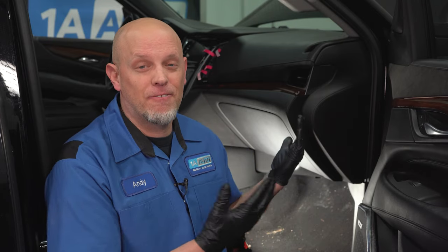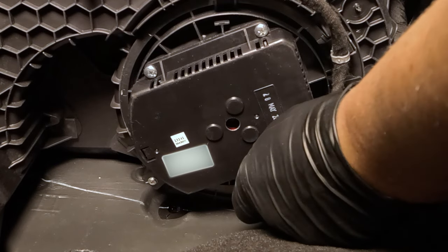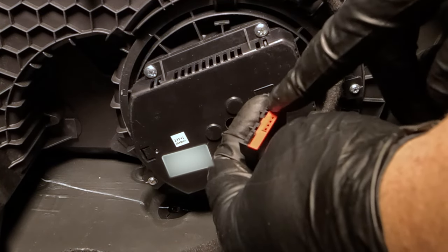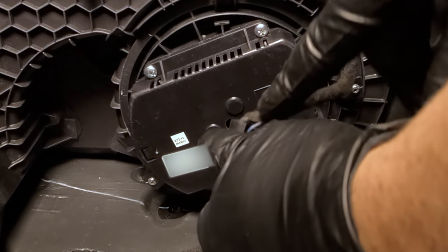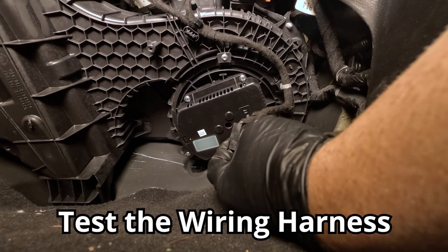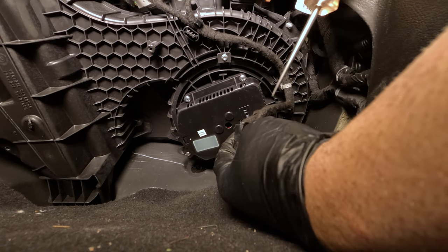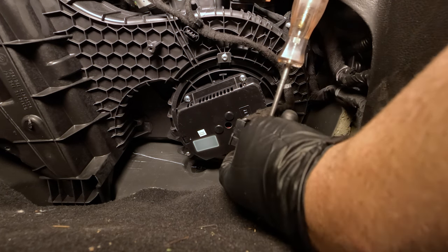Now we're going to look at the blower motor. On most vehicles, you're going to find it underneath the glove box on the passenger side. There may be a cover that you have to remove. You can disconnect the connector, take a look at it, and make sure it's not burnt. This looks good. There is a lot of current that goes through here. If you just have two wires going to the blower motor — a red and a black, though they may be different in color — you want to take a test light and make sure you have power and ground.